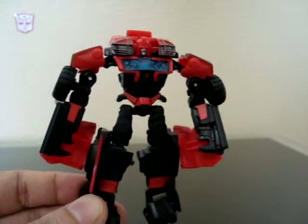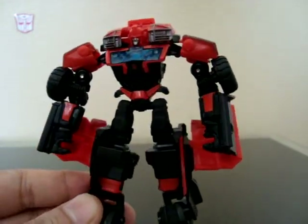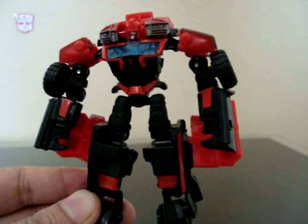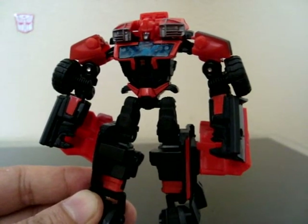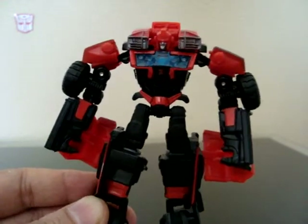You gotta grab him and Dreadwing for sure. I've got a Cyberverse Megatron review coming up in a little bit — he's already kind of custom painted and everything, so I'll show you guys that. But here's Ironhide!